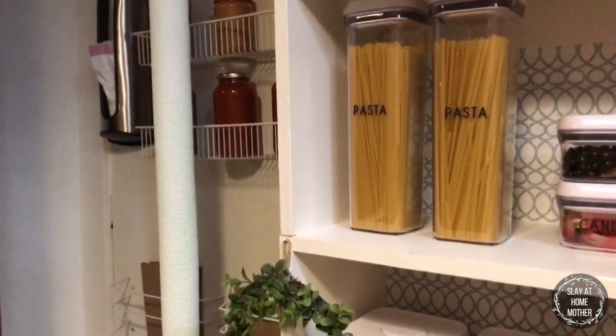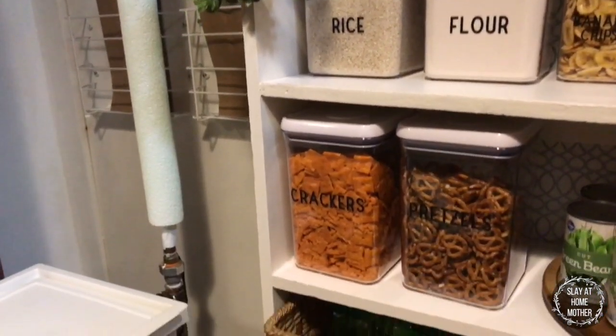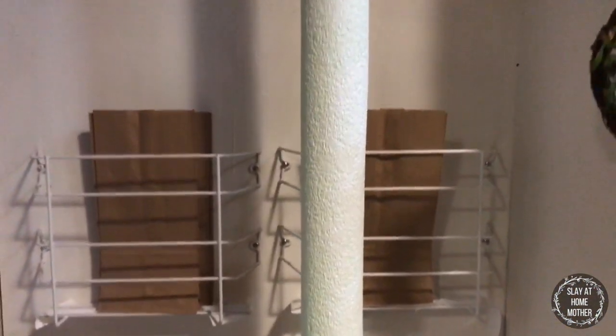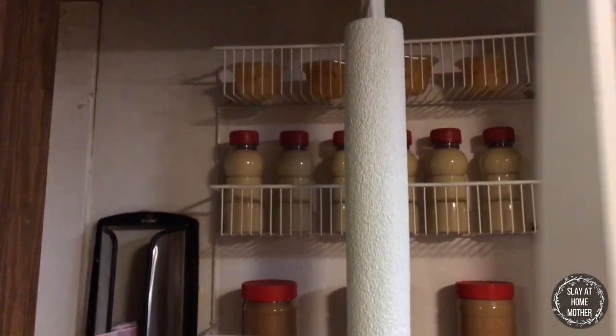Orna also made these beautiful custom labels for my OXO containers. For this water pipe that sits in the middle of our pantry, we covered it with a spray-painted pool noodle just to make it look prettier.